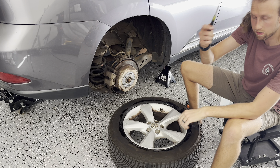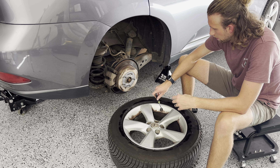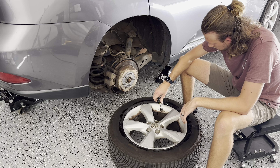Next up, we're going to squirt the tire bead with a little bit of water and soap, just so when it comes off the bead it is able to have some type of lubrication.